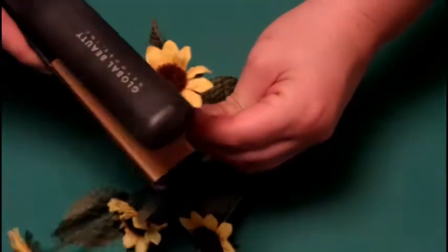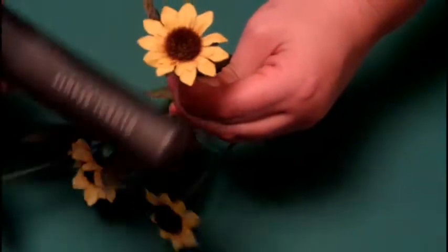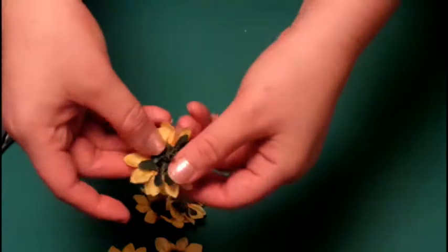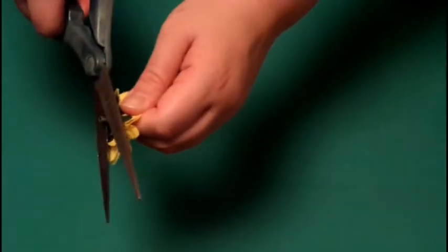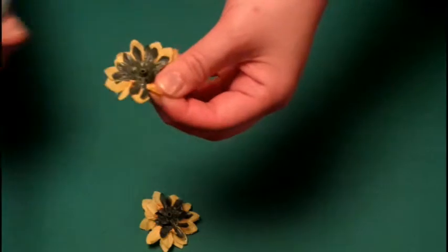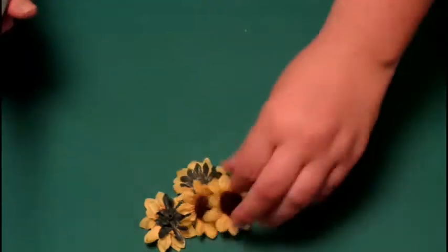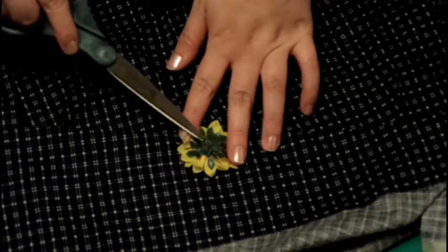I've seen flower halos with five, six, or three flowers — it just depends on how many you would like to use. Next, pop the flowers off their stems. You can either throw the stems away or save them if you want. Take your scissors and snip off the extra stem attached to the flower — you want it to be as flat as possible and as close to the base as possible.